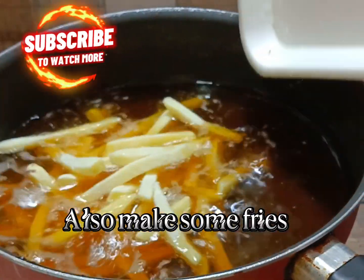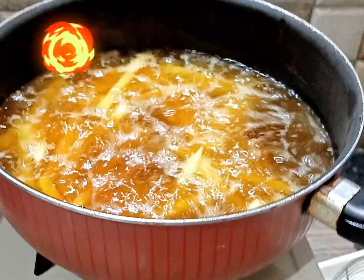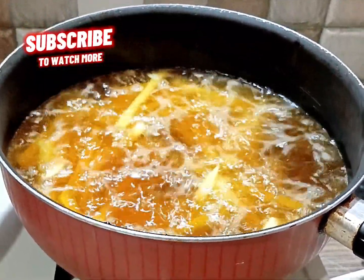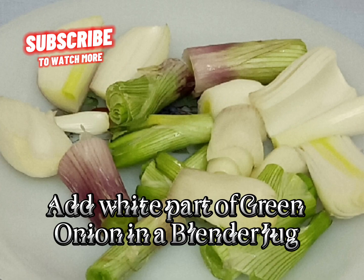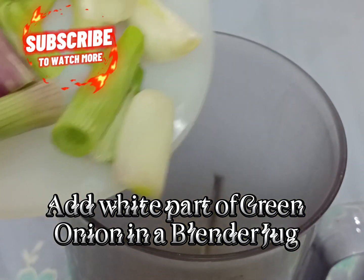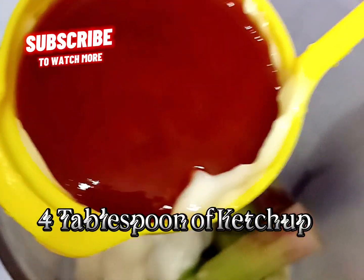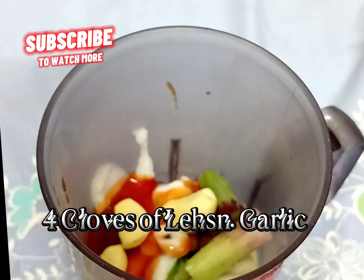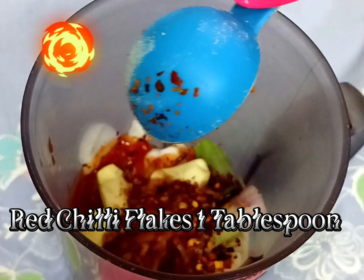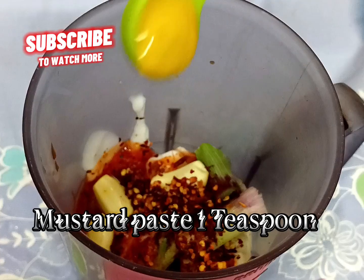Also make some fries. For the sauce preparation, add the white part of green onion in a blender jug, four tablespoon of mayonnaise, four tablespoon of ketchup, four cloves of garlic, red chili flakes one tablespoon, olive oil two tablespoon.